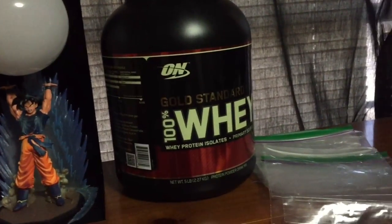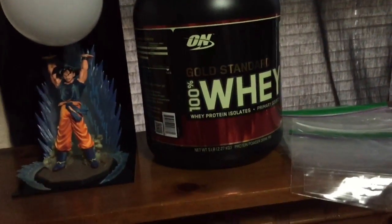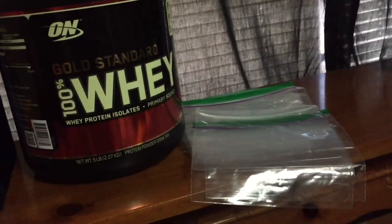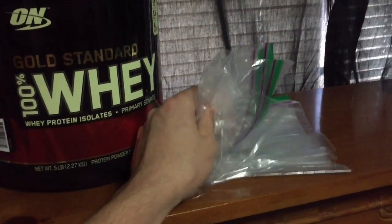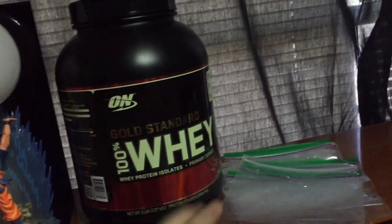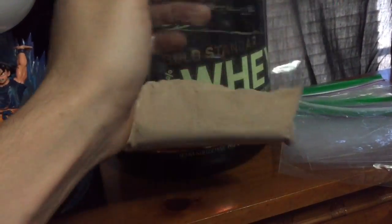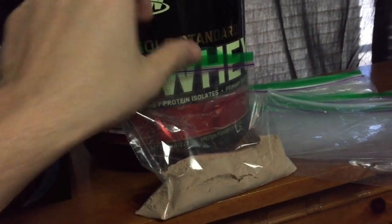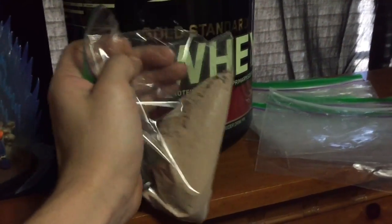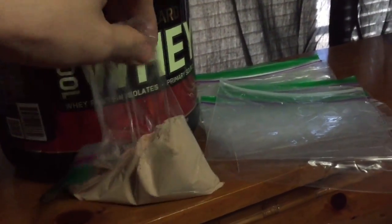Since we live in a fast-paced society, we tend to forget sometimes to take our protein. My recommendation — all you'll need is some ziplock bags and your protein. I usually put two scoops in every little baggie, throw it into my gym bag, and once I'm going to use it, I tear off the end right here and throw it away.